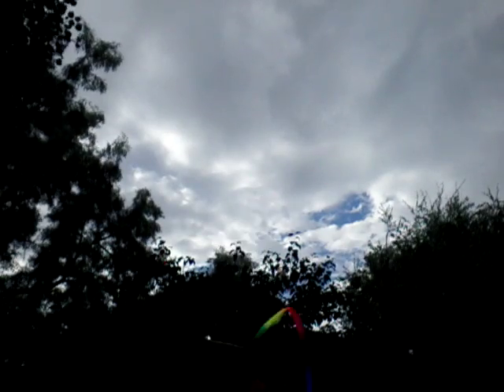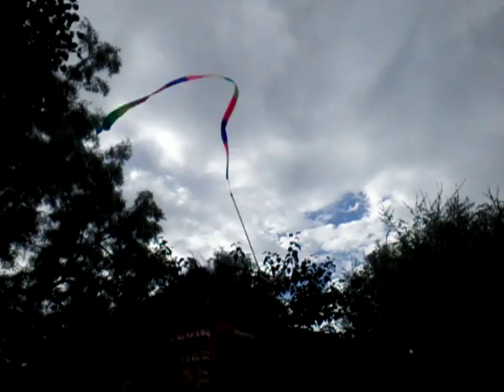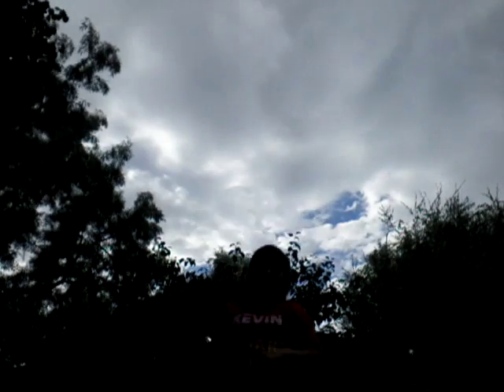At least you're allowed to see the thing going whipping around. I might have to show you on a different mode. No, because it looks black from even here.